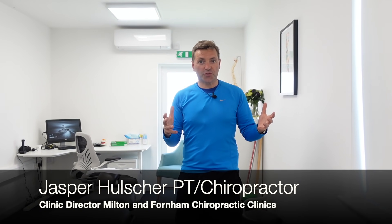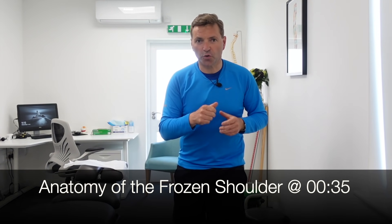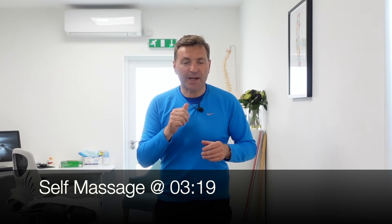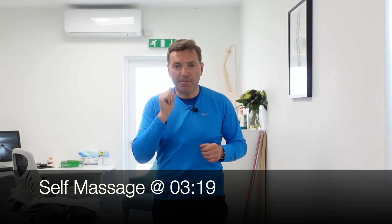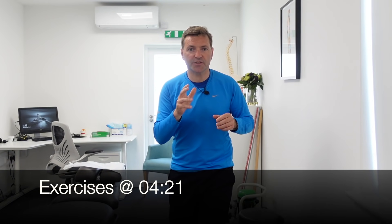This video is all about the frozen shoulder. I'll go through some anatomy first so you understand what a frozen shoulder actually is. Then I'll demonstrate a really good self-massage technique you can do at home, which will significantly reduce the pain. And then I'll go through very simple but highly effective exercises to help you get mobility back in the shoulder again.